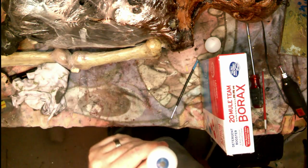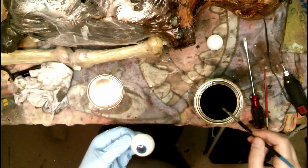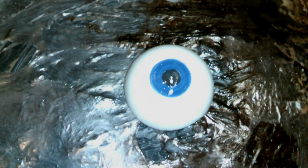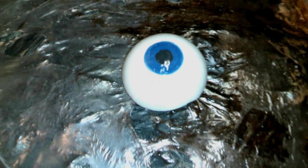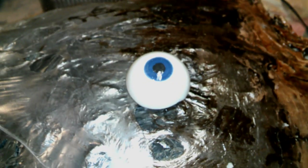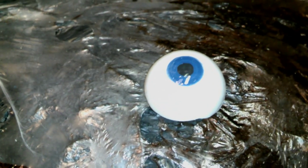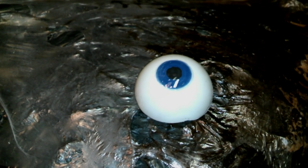I'm gonna throw some spar urethane on that and see what we get. Here's a close-up of the eye — that's pretty impressive, I've never made one of these before. You can see the gloss on it from the spar urethane. I'm gonna keep adding layers of that, not tonight, but more layers to make it super glossy, then paint in some veins. I don't want to screw it up — I'm not the most artistic person — but that is how you make eyeballs out of ping pong balls.